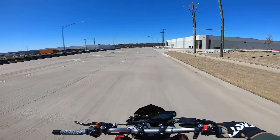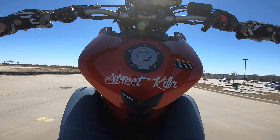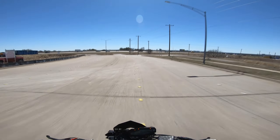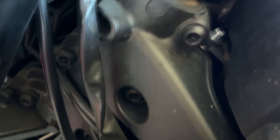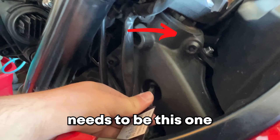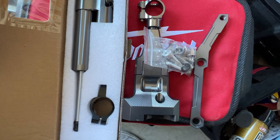So we got the T-50 Torx bit, tamper proof — that's what you have to get. It's got this little hole in it, and if you look you can see the little pin right there. So I'm assuming this is fitting in there. Yeah, it feels like it. I don't actually even know how to install the steering dampener stuff, but I'll figure it out. I don't think it's too hard probably.